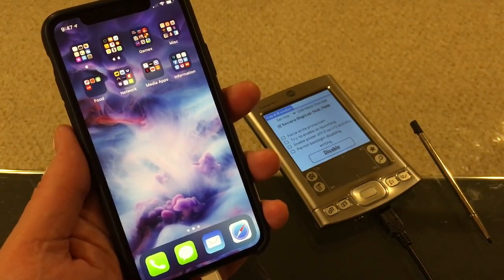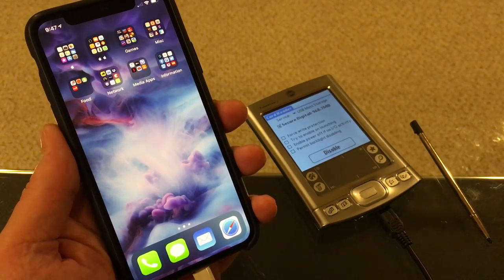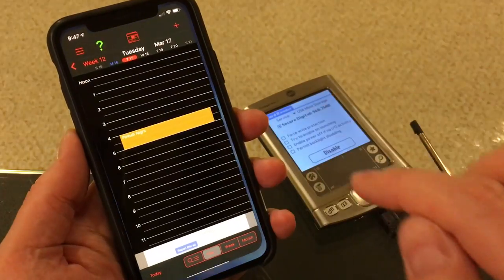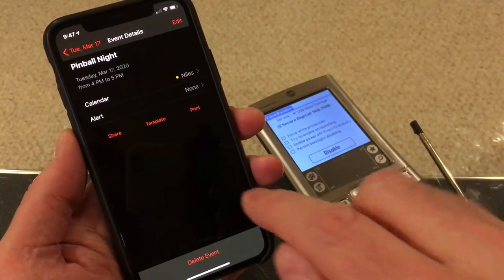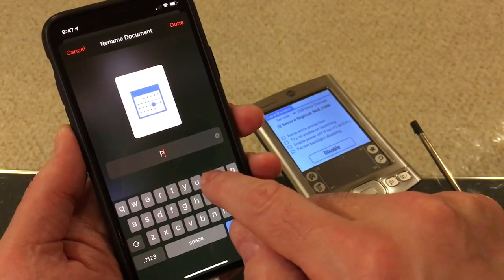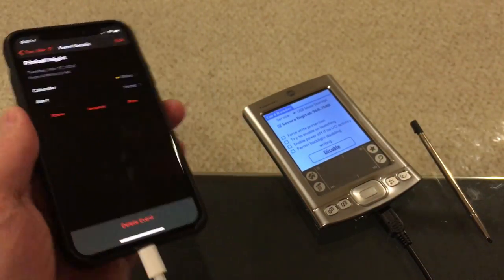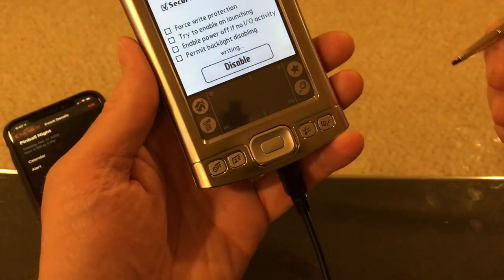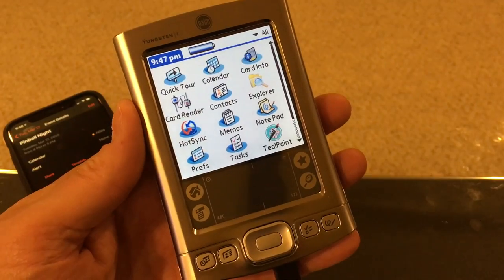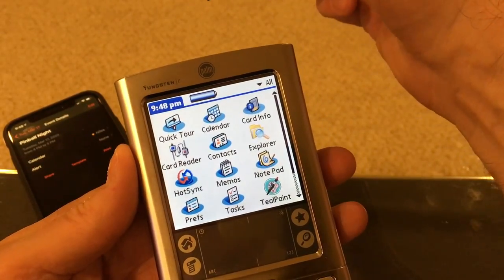Now the next one with calendars is interesting. The iOS version of Calendar does not export ICS files, which doesn't really make any sense because the Mac version does and the iCloud web version does as well. I don't know why the iOS one doesn't, but there are plenty of other third-party calendars that will. So let's go into this other one here, do this event — Pinball Night — share it, save to files, give it a name, and save to the Palm. Now the Palm applications are not designed to open up files; they're designed to get their information from the Palm desktop software when you sync, or when you beam from another Palm using the infrared port.